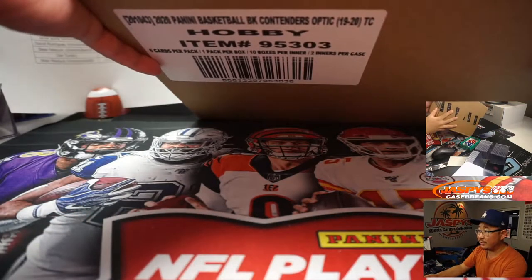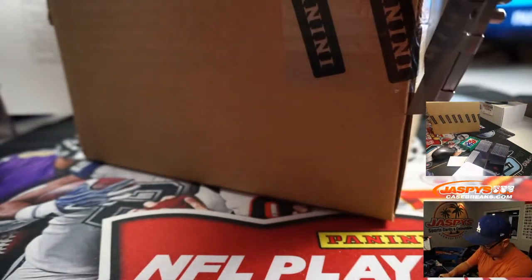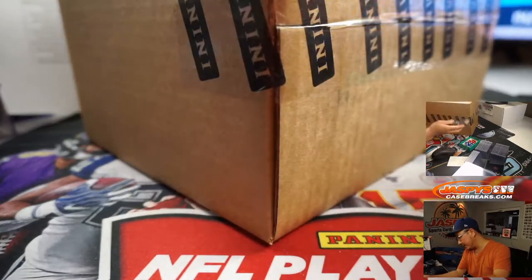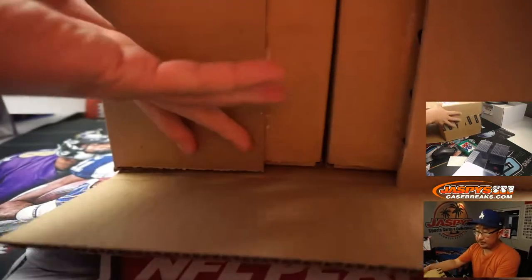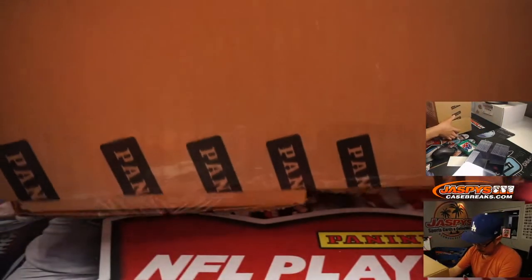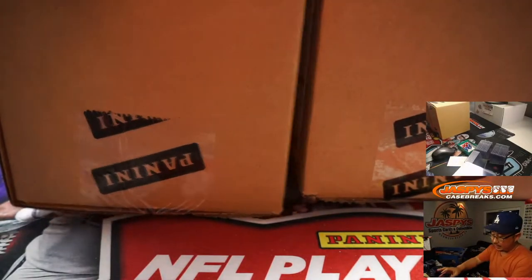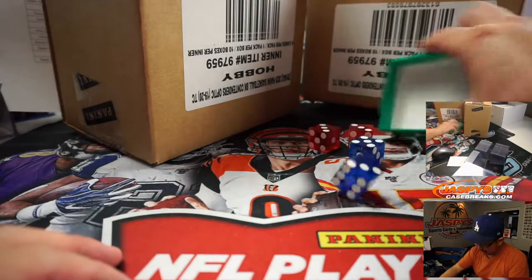There's the Master Case right here. Two Inners per case. So break one will be from a fresh Master Case, and then break two will be the second Inner Case of that. It'll be one, two, three for the left side and four, five, six for the right side.